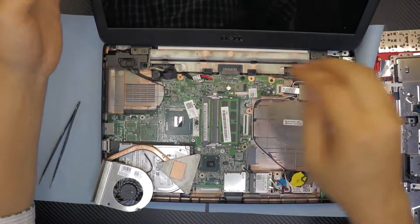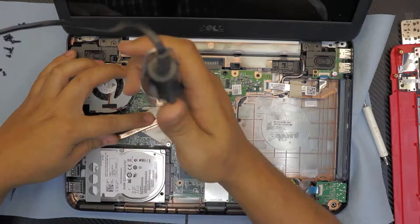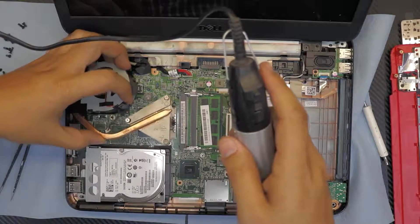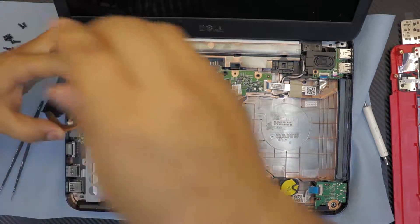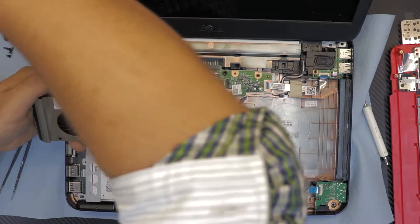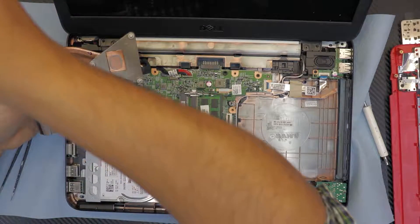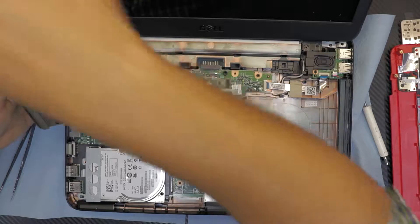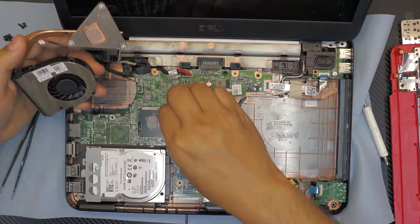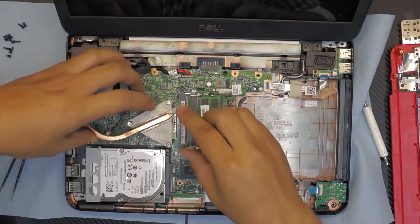Next you're gonna put the heatsink back in. Whenever you lift the heatsink you always have to place a little more thermal paste. The reason I lifted it up is because I noticed there's a paper right there — just remove it and put it on the side so it doesn't disturb the screw.